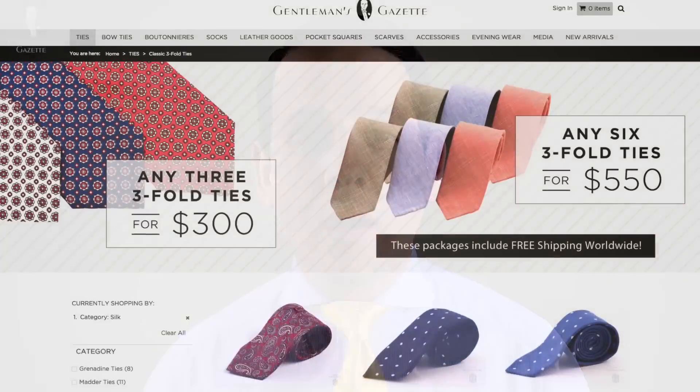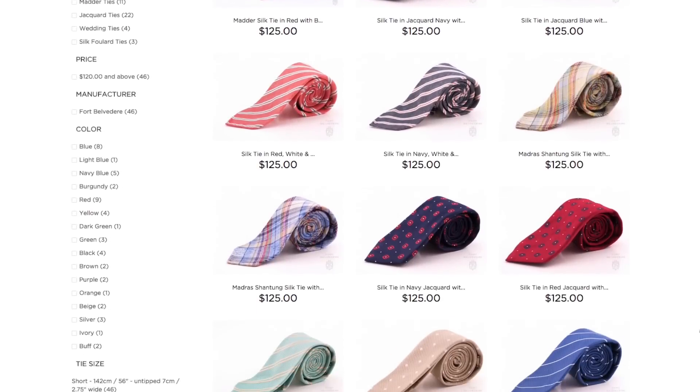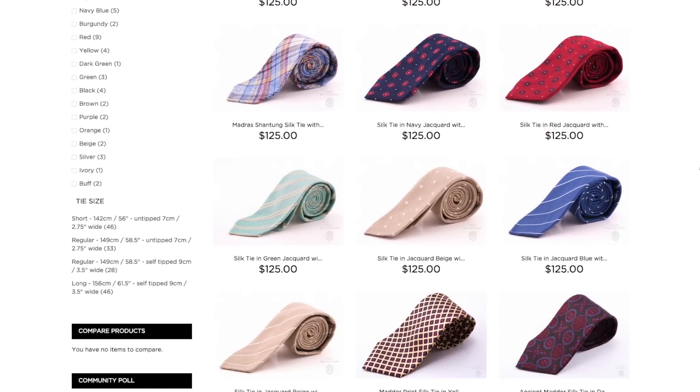If you're in need of high quality ties in short, regular, and long lengths, please visit our store now. If you like these videos and you want to learn more about ties, tie bars, or other things related to men's clothing, sign up and we will send you an email as soon as there's a new video out. Thank you! See you next time! Bye!